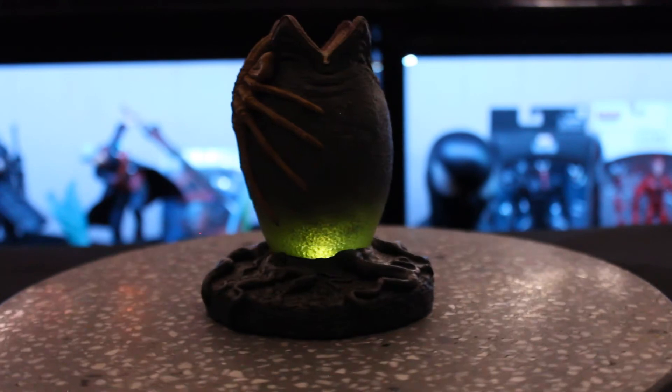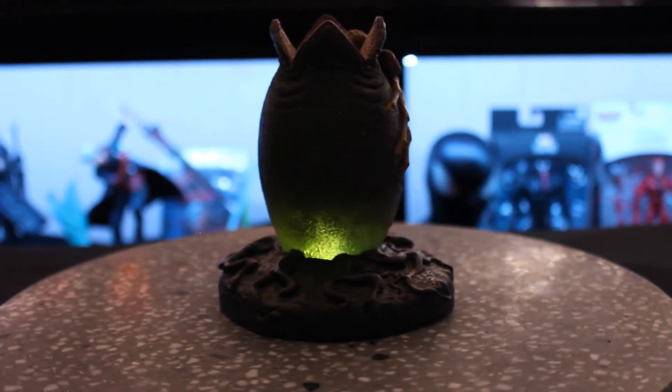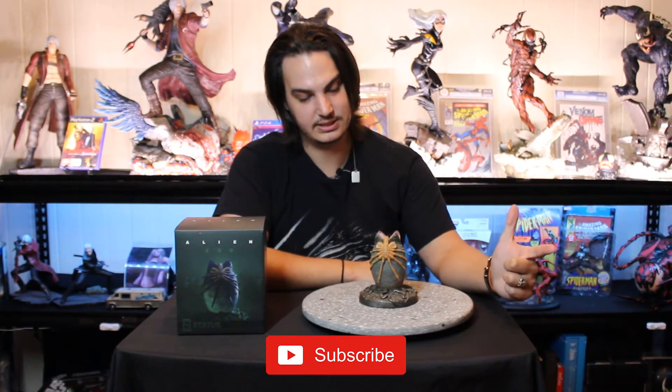I bought it for the statue, not for the light effect, but it's still pretty cool. The only downsides I'd say about this statue are the light not being too bright — as you can see it spawns up a little bit higher on the egg — and the pose of the face hugger. It's a weird way to pose it but at the same time it's a really cool and different way to pose it. That's only depending on the person collecting — I personally like it.